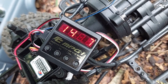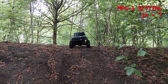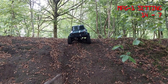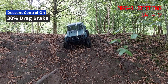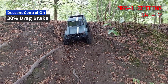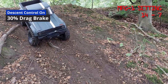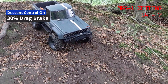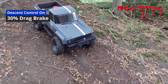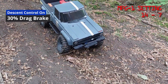Our next setting is quite a big jump from 60% — the next one down takes you to 30% drag brake. Back at the top of the hill with 30% drag brake, we'll start coming down and get it on the hill. So even though it's 30%, it's still nice and controlled — a little bit faster, but not scarily so.